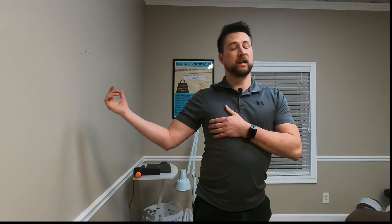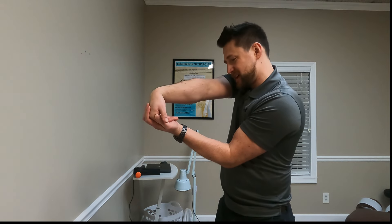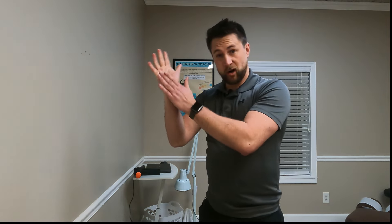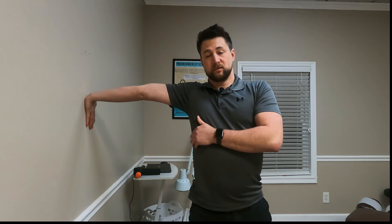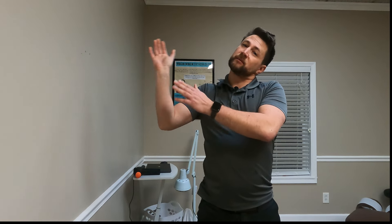Before I get into the stuff we do in here to treat carpal tunnel, here are a few exercises you can do at home to help stretch and break up anything in that median nerve area. One of them is pretty simple — just moving your wrist back and forth like that, swinging it here, stretching the extensor muscles right here. For the carpals, flip over your hand just like that and move your neck away from it — you'll definitely feel that stretch in the median nerve right here. Now move your head back and forward just like that.